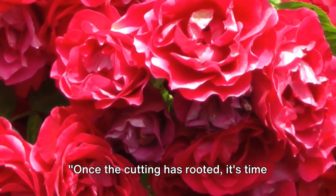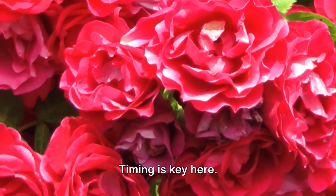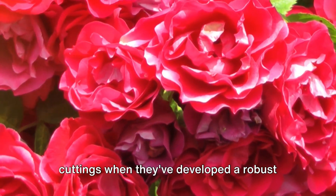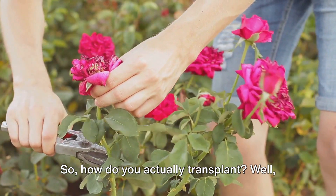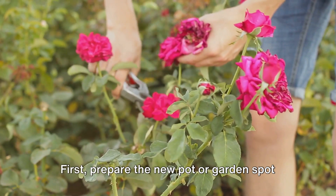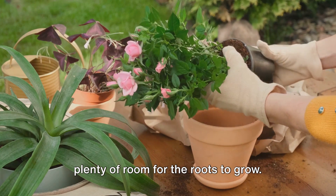Once the cutting has rooted, it's time for transplanting. This is a pivotal step in the rose propagation process. Timing is key here. Ideally, you should transplant your cuttings when they've developed a robust root system, yet before they outgrow their containers. So, how do you actually transplant? It's pretty straightforward. First, prepare the new pot or garden spot by ensuring it has well-draining soil and plenty of room for the roots to grow.